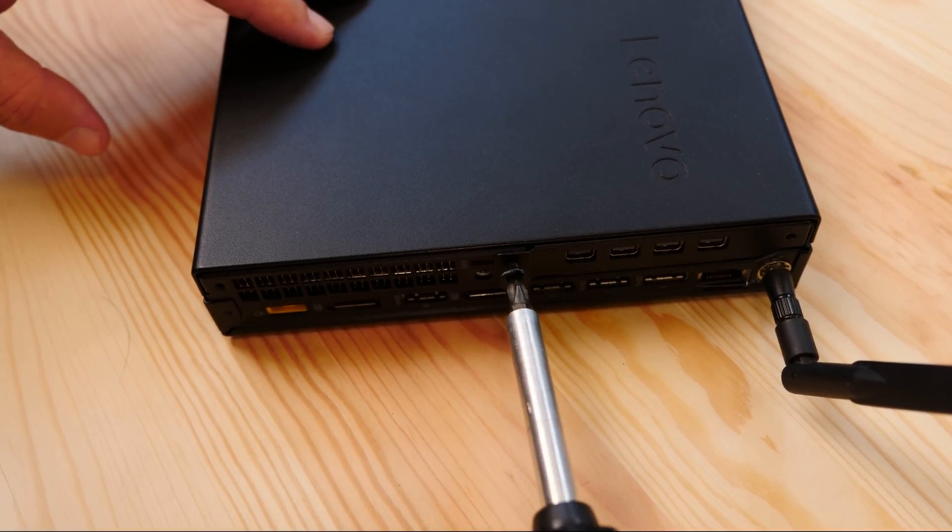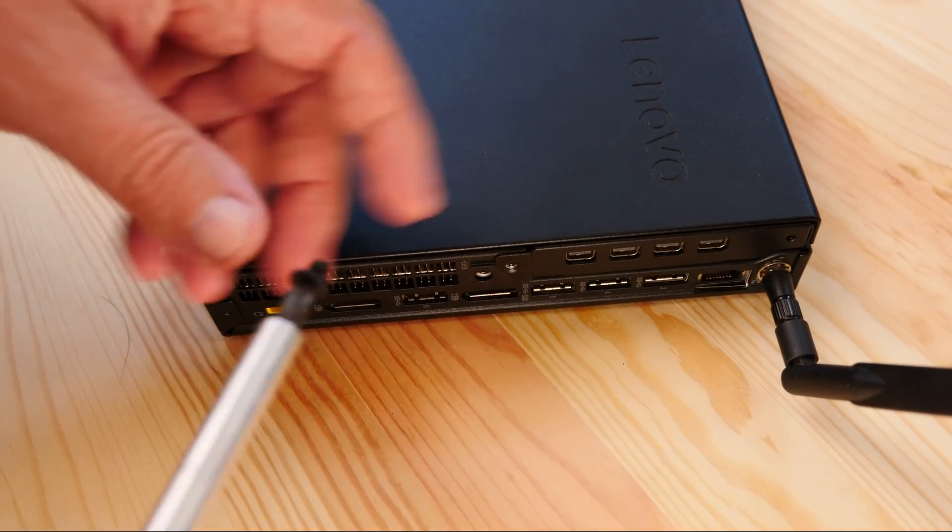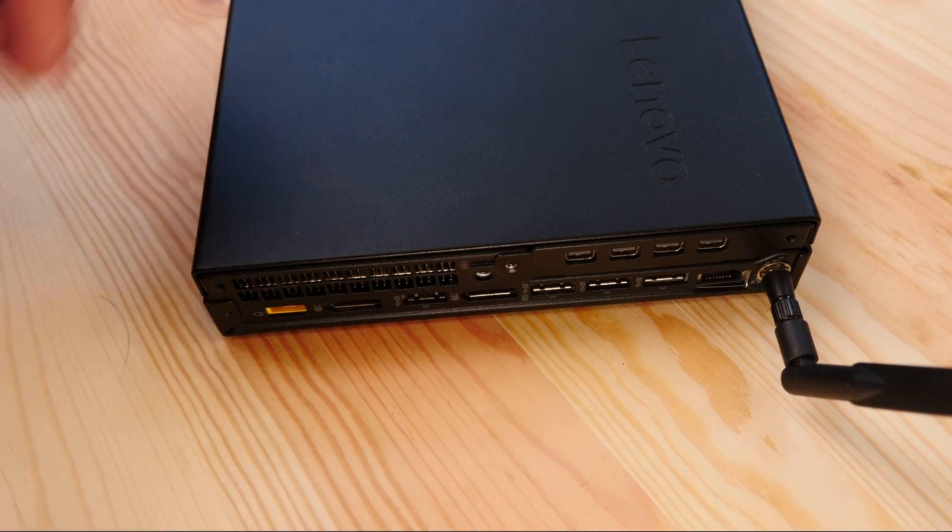When you open up the system, something you're going to notice right away is that Lenovo has a different design here. They don't have a retained thumb screw — it actually has a standard screw that comes all the way out of the system. It's not a thumb screw, you need a screwdriver and it can get lost. It's just a difference with this system versus some of the Dell and HP systems we've seen before.